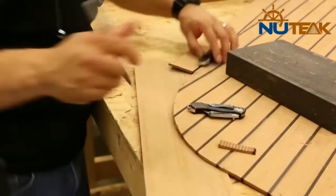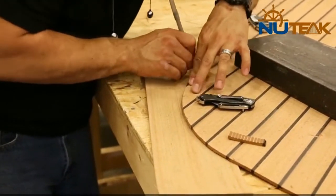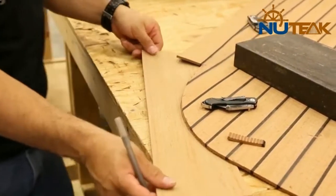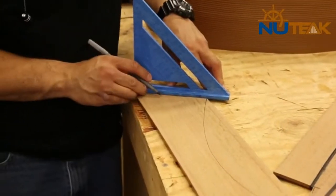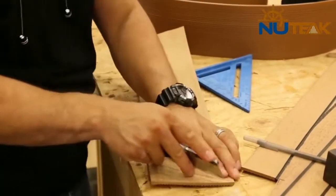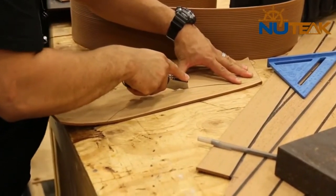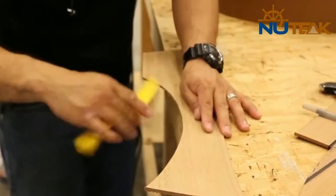Areas where the curve is too sharp to bend the margins will need to be cut out of Newtick King Plank. The King Plank is versatile because it has no lines, but that means we need to add the lines with PVC welding.